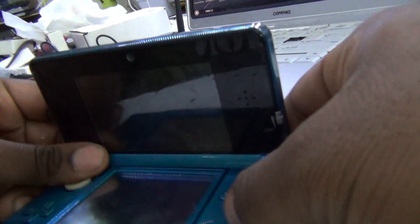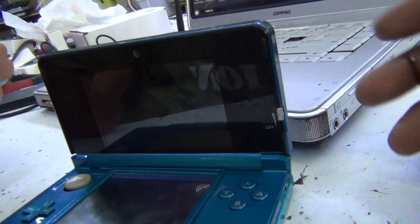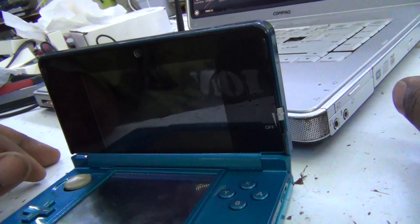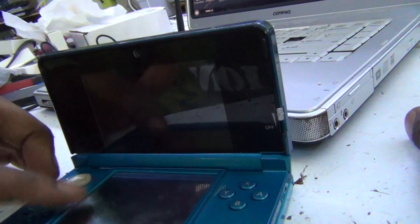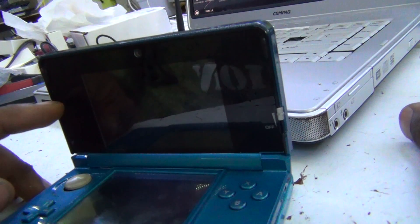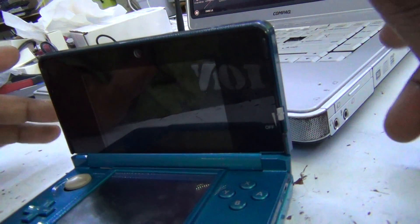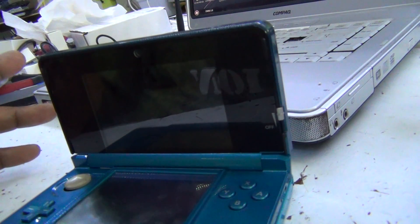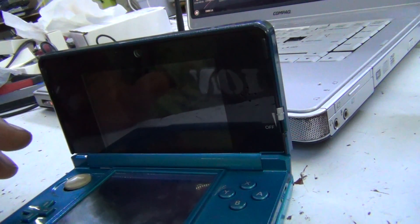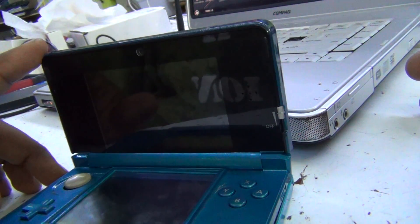We've done a lot of troubleshooting — we've taken out the board and put it in another 3DS, taken out the bottom screen and put it in another 3DS. The board seems to boot fine, the screen seems to boot fine. The only problem we're finding is the top screen, and it's only with this particular unit. When I take the board out and put it in a different unit I still get the screens, so it's not the bottom screen, not the touch LCD, not the digitizer — it happens to be the very top 3D screen.